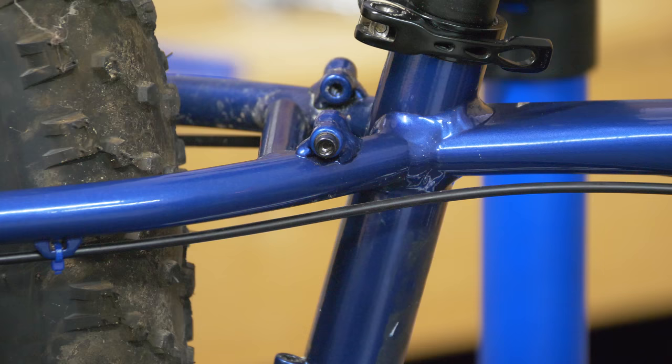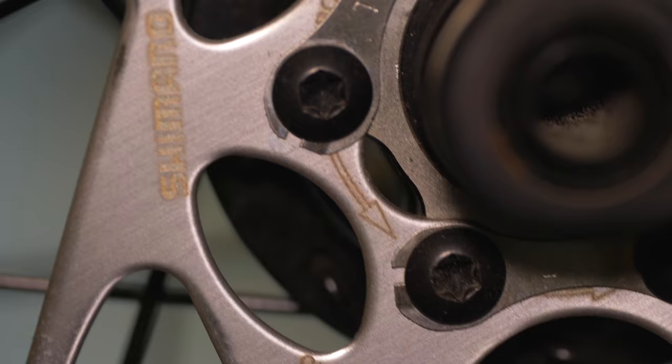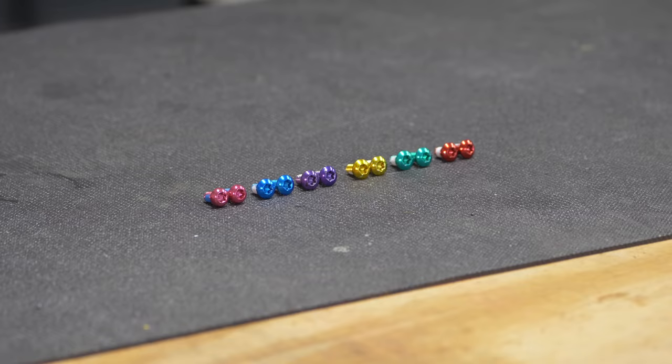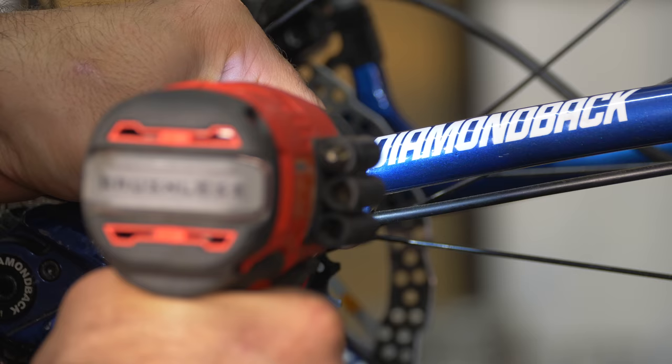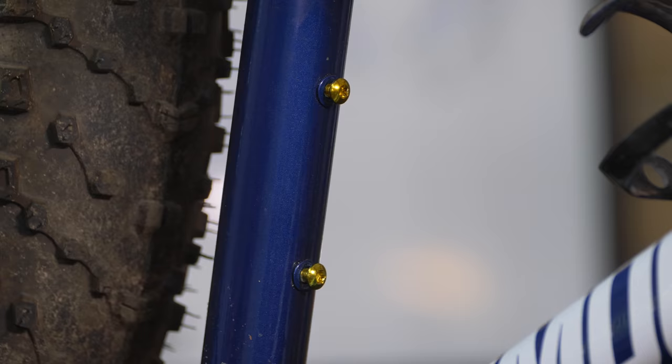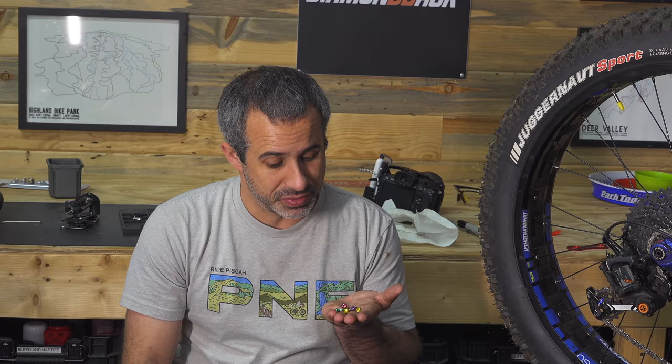On most mountain bikes or gravel bikes, you're going to find a bunch of little bolts — the ones that hold on your bottle cages, the ones made to hold luggage racks, and also bolts like the ones that hold on your disc rotors. It turns out that all these bolts are the same size and thread. Disc rotor bolts are available in all sorts of anodized colors, they're lower profile, and they look way better than water bottle cage bolts. If you like customizing your bike, this is a really cheap and easy way to do it — you can change those blank luggage rack bolts to whatever color you want and give the bike a little pop.